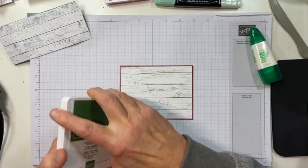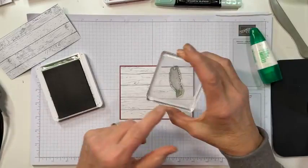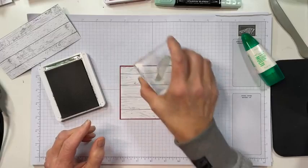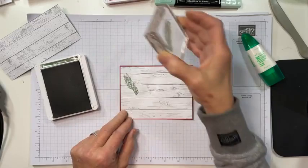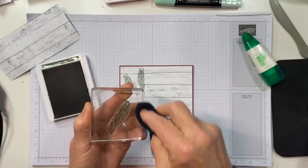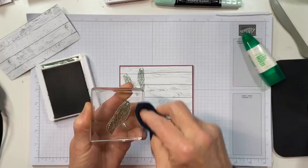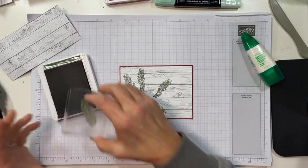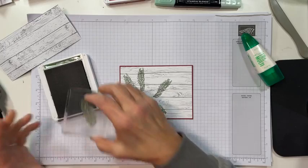The first thing I'm going to do is take the little pine bough image from Poinsettia Petals and stamp it a few times on the DSP in Garden Green. Since I've already made one of these I know where I want it, but what you'd want to do is cut out all your die cuts, dry fit everything, then figure out where you want to stamp your pine boughs. We're adding a layer without actually adding weight or thickness — it adds more visual interest to the collage.